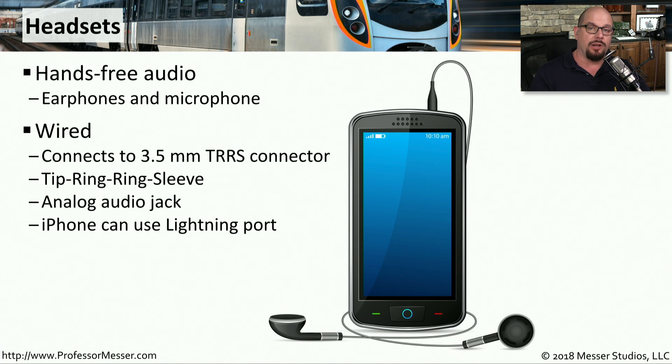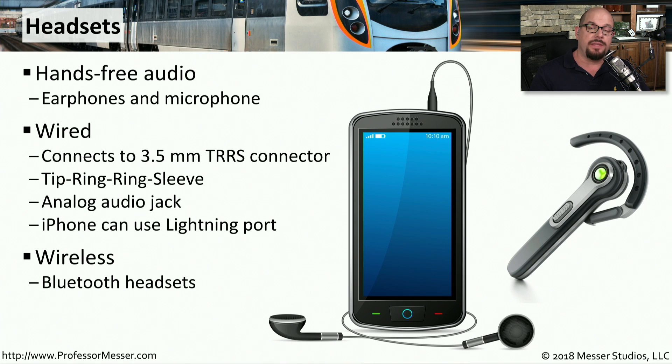Some iPhones don't have this analog audio jack, but they do have a lightning connector, so you can get wired headsets that plug into the lightning interface as well. If you have a Bluetooth headset, then you don't have to worry about any wires or any audio jacks — you simply connect your mobile device to the wireless headset using Bluetooth.